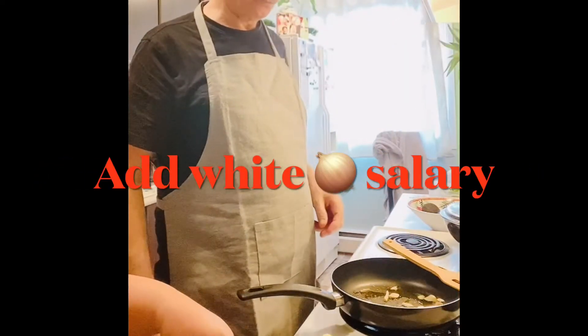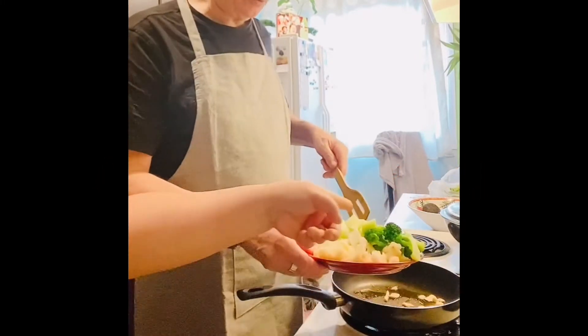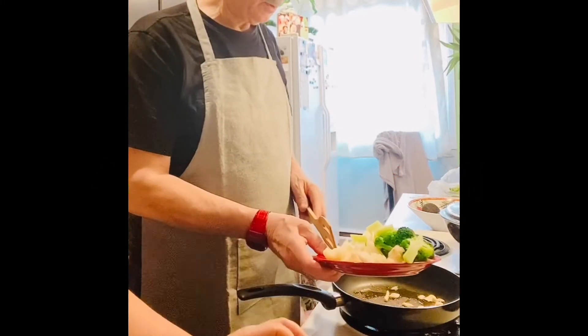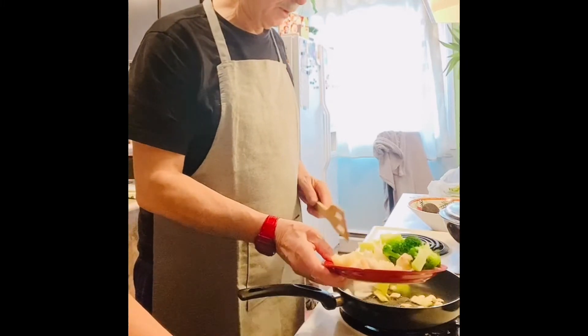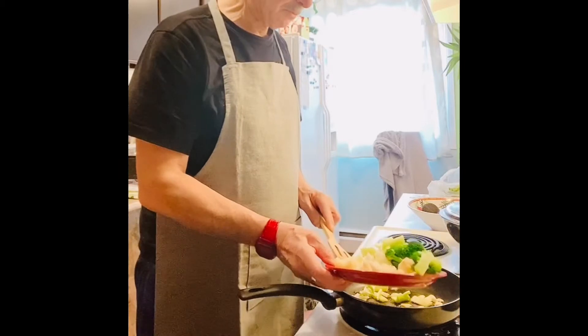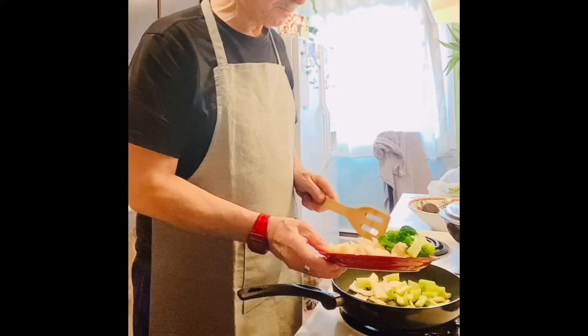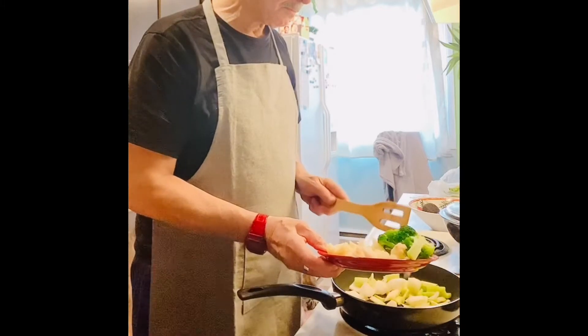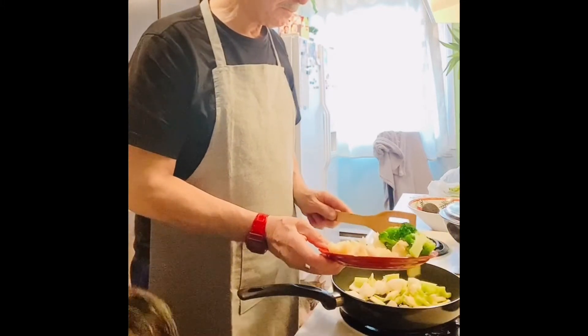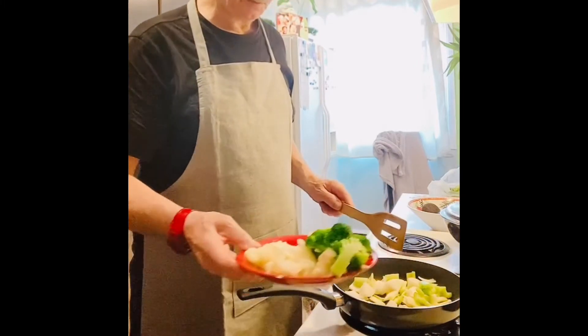Add the onion — and at the same time, garlic. Stir it until you can smell it's nice with the garlic.